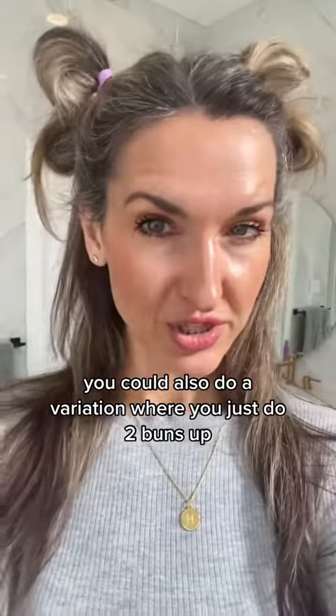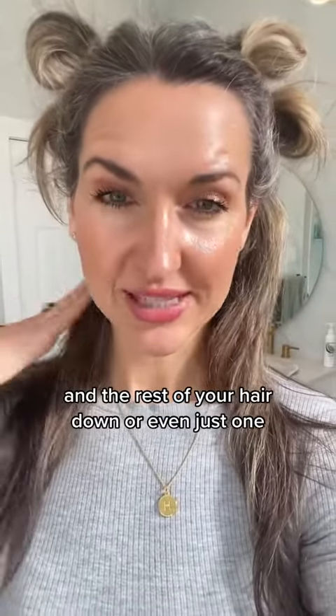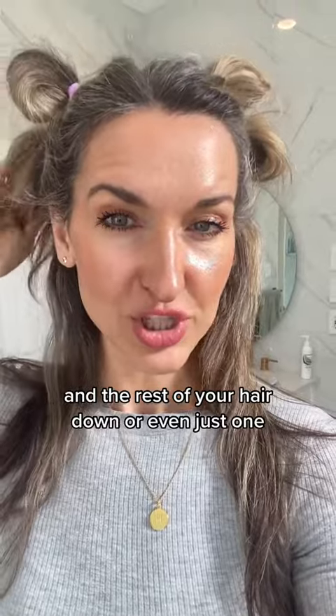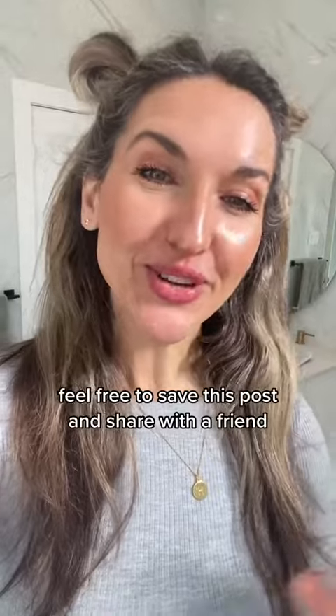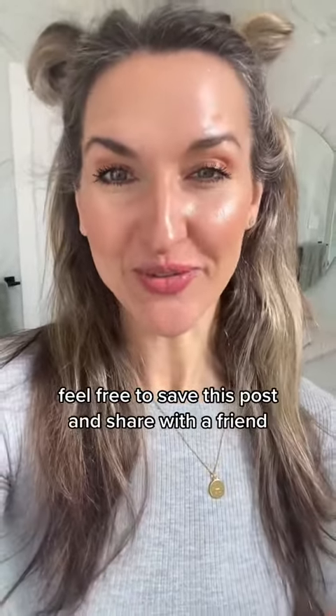You could also do a variation where you just do two buns up and the rest of your hair down, or even just one. Here's the look if you just do one bun on each side. I hope you enjoyed this tutorial — feel free to save this post and share with a friend.